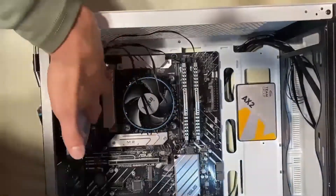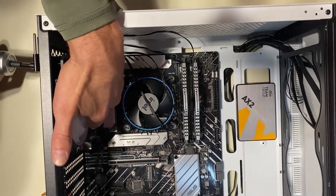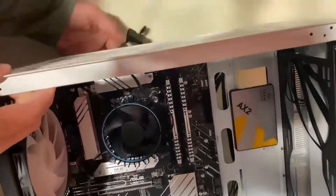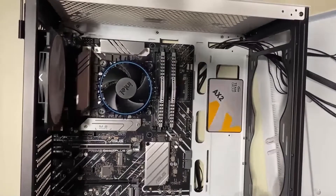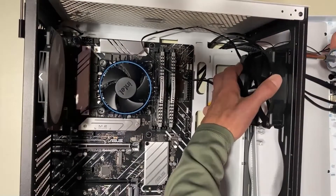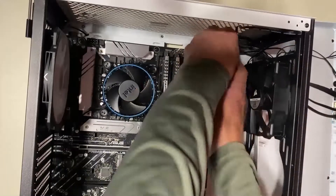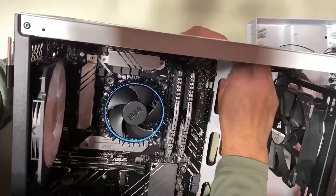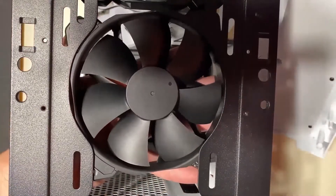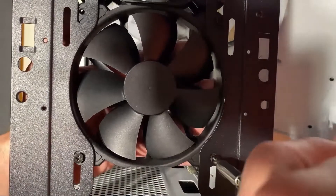I'm screwing the SSD directly to the cage. Some people use rubber grommets, but from my readings that actually keeps all the vibration in the hard drive and is worse for it. I like to install the fans inside the case rather than inside the front panel — you seem to get more airflow that way. It draws air from the entire front panel, not just one spot. If you put fans in the front panel, you'll get dust only where the fans are. Inside the cage, you get dust across the whole front because it's drawing air across the whole thing, so you get better airflow.